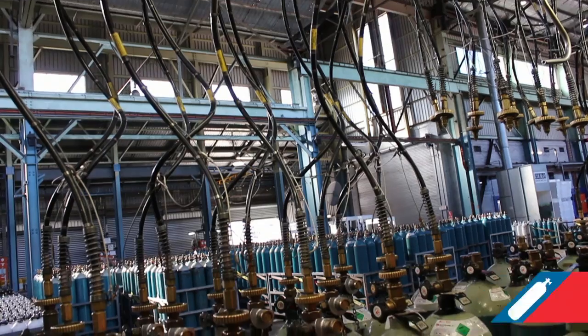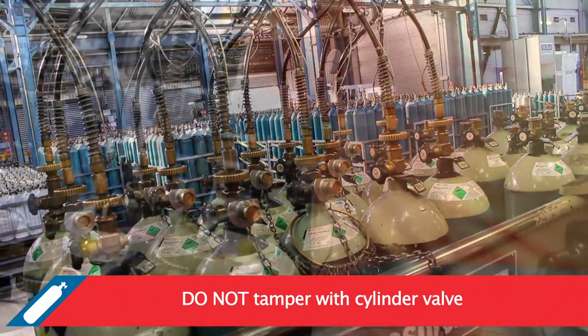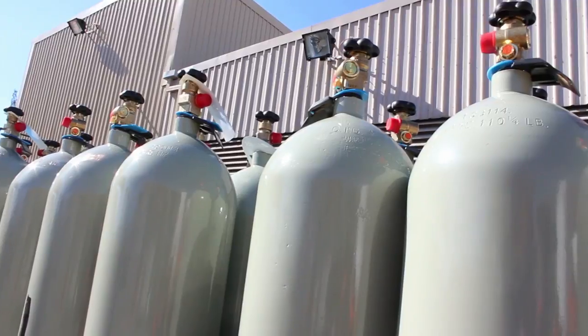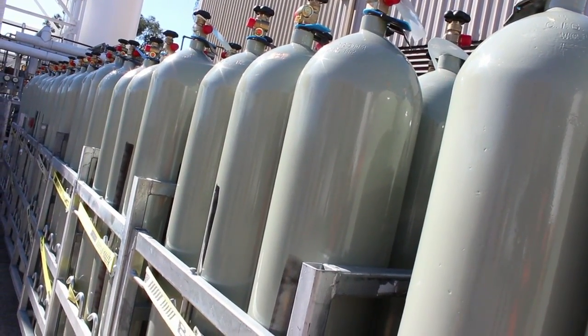Do not tamper with, attempt to maintain, or remove a cylinder valve. This can only be done at a certified cylinder test station. Removing fittings under pressure may result in serious personal injury as fittings may be ejected at high velocity.